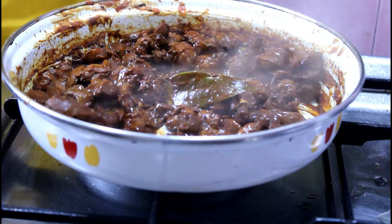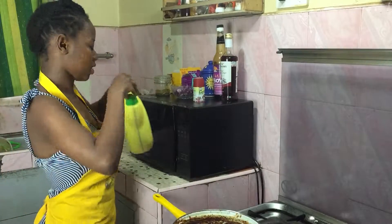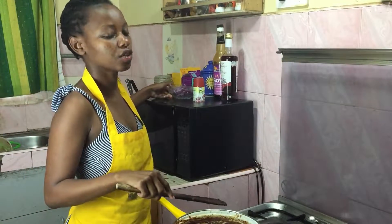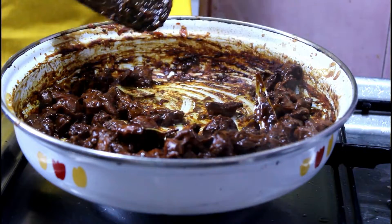These gizzards could actually be eaten just like this, but I'll go the extra step of frying them a bit in some onions and tomatoes. I've added one tablespoon of vegetable oil and now I'll add in the onions.